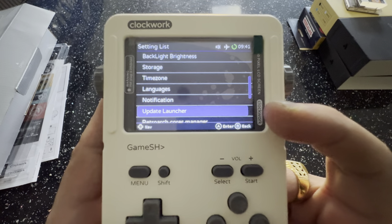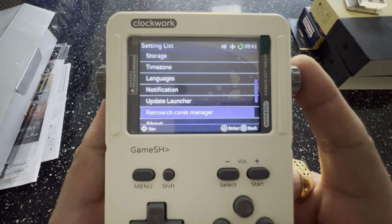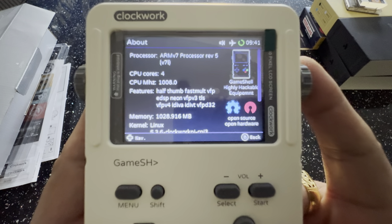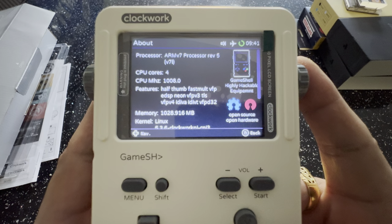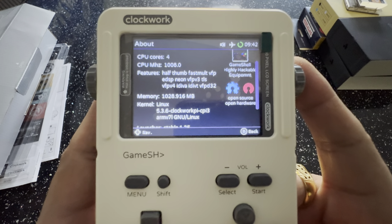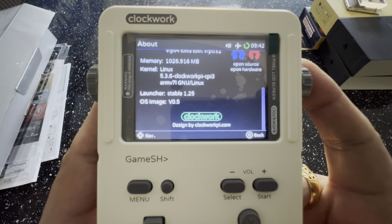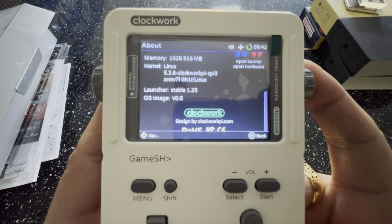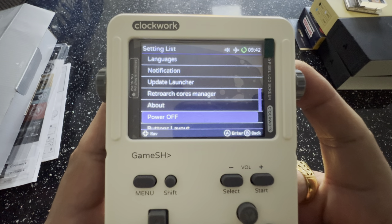You can actually update the launcher directly — just hit the button with Wi-Fi on and it updates. The device info screen tells you memory, kernel, CPU megahertz, 4 cores, ARM7 processor revision 5, Linux kernel version, launcher version 1.25 stable, and OS image version 0.5 — the latest from ClockworkPi.